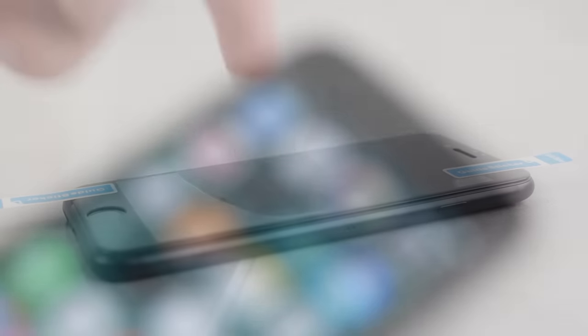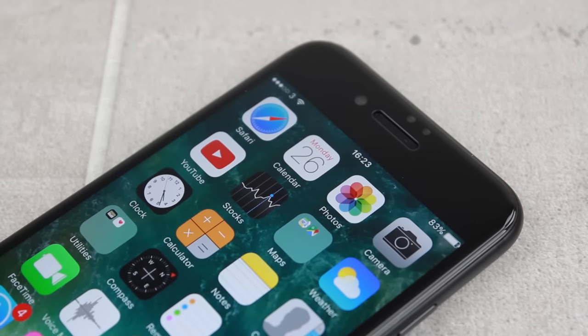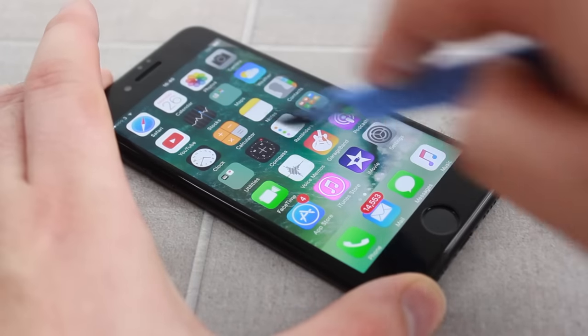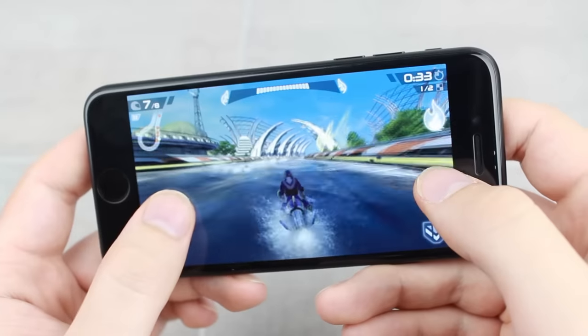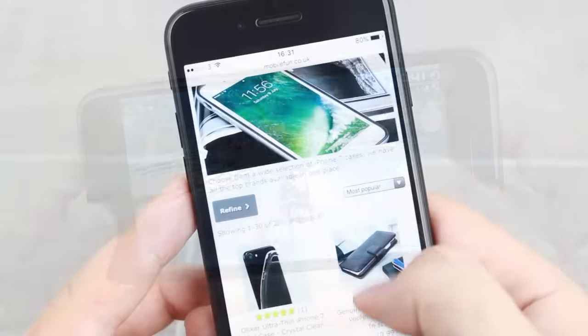When applied, the protector will ensure that your iPhone 7's beautiful display stays in pristine condition for even longer, guarding well against scratches, scrapes and even drops. Using the protector is also incredibly easy — all features work as normal including the Touch ID Home button, while the responsiveness of the display is just as before, allowing you to play games, type long texts and surf the internet without any problems at all.